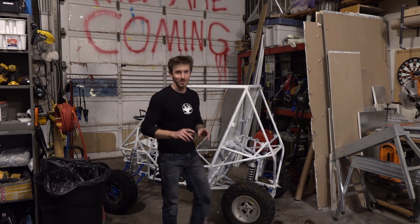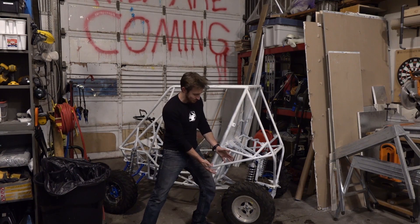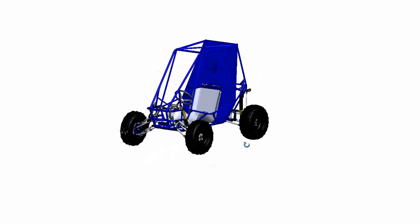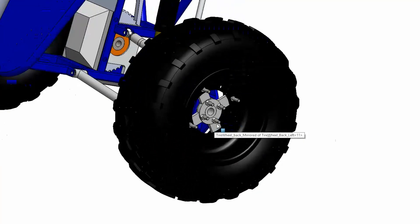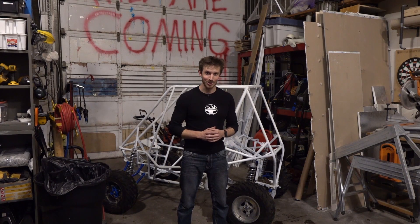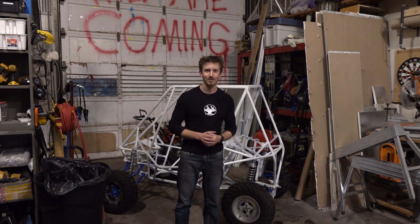The biggest issue when we got it was that it was missing the rear wheel hubs. Now you might be asking, but it has rear wheel hubs — well, that's because we made them. The beauty was they actually provided us with a full 3D CAD model of the entire system, which means we just had to go into the model, find the hub, export a drawing of it, and send it out to a water jet cutter to have our parts made. As you can see it works great, and now we have all four wheels back on the Baja — so let's get it running.